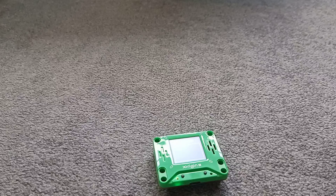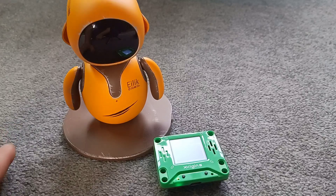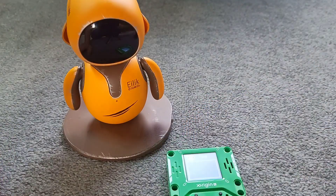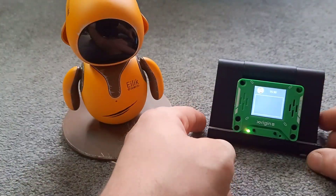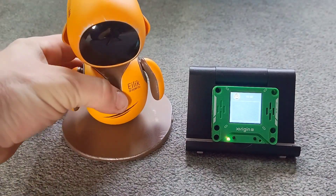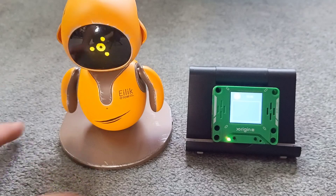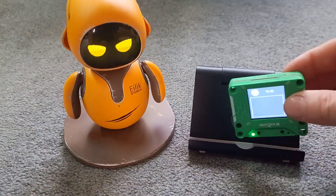So I've designed a character — two characters actually — but for now we're going to deal with one. There's a robot that you can't speak to that I have, which is Elik. You can't speak to this one directly; there's no conversation, no AI or anything like that. So what I thought I would do is something clever. I've made my own character on the website and I've put in all the different characteristics of Elik, and then we're basically going to be able to talk to Elik.